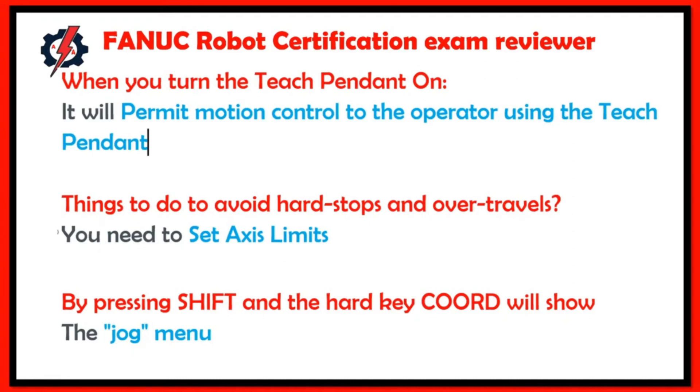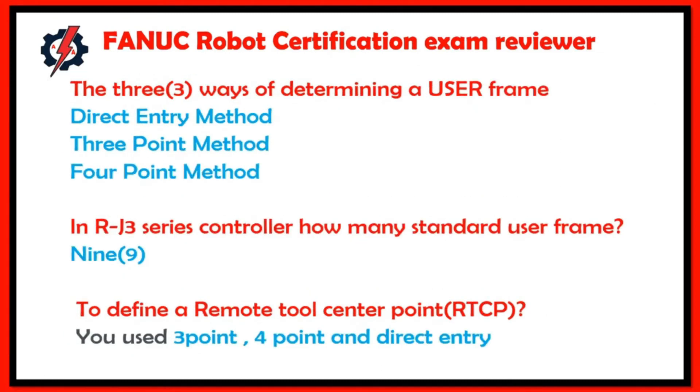By pressing Shift and the hard key, you access the jog menu. The three ways of determining a user frame are: direct entry method, three-point method, and four-point method. In the RJ3 series controller, there are nine standard user frames.